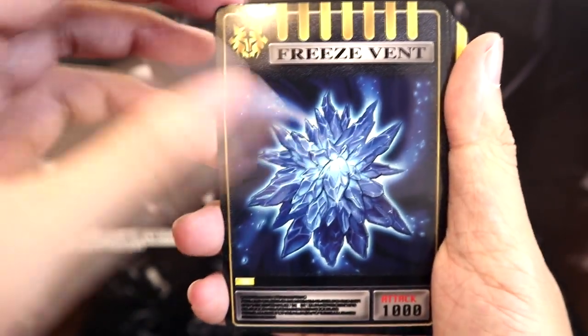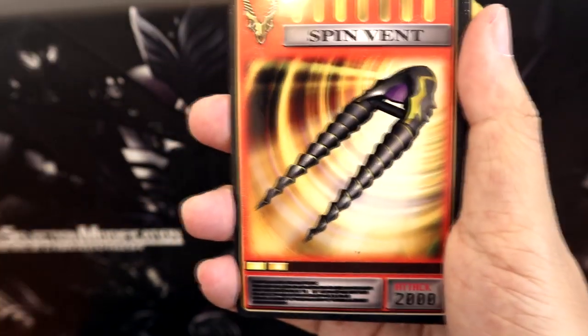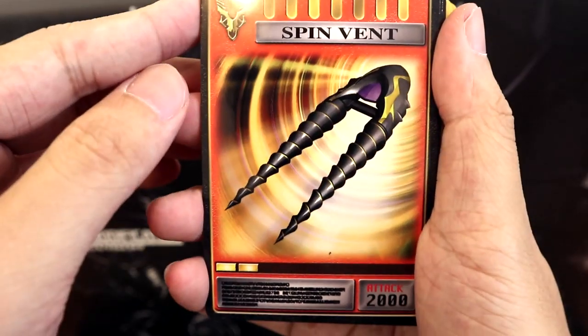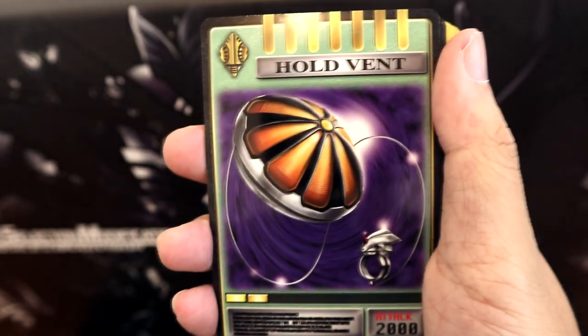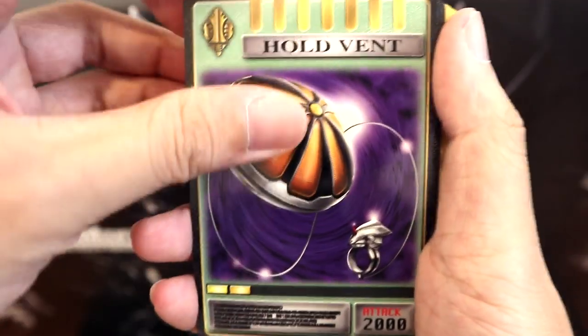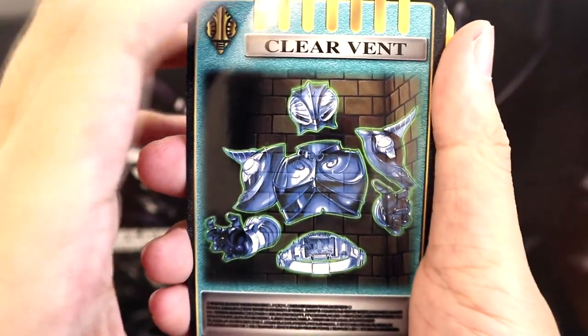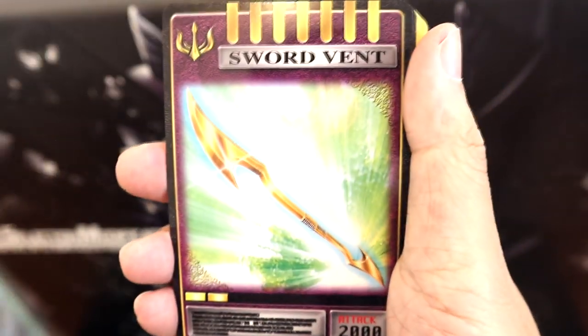Here we have Tiger's Strike Vent — his claws — his Freeze Vent, which is a very powerful card, as well as Return Vent. And here we have Imperer's Spin Vent — poor guy who underwent a poor fate. And then Holt Vent belonging to Verde, the sort of yo-yo weapon, and his Clear Vent as well. Although I have no idea why this card should be a vent — I feel like it should just be his passive ability.